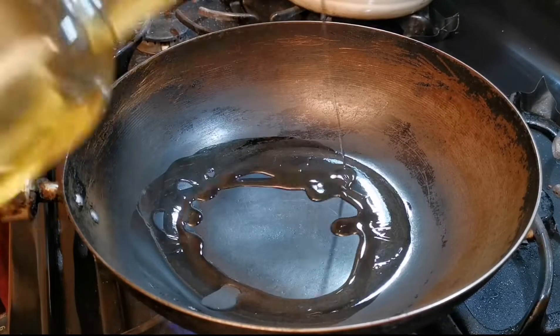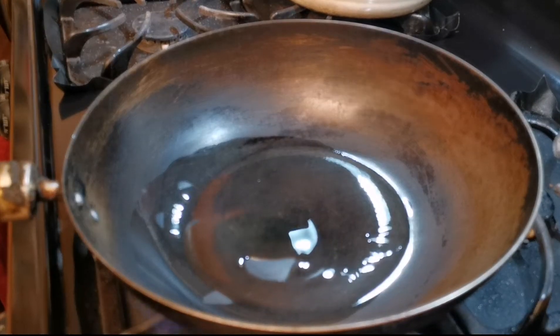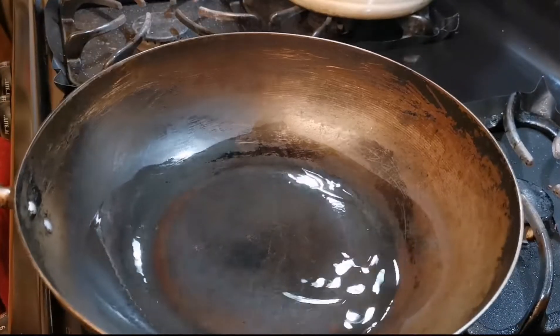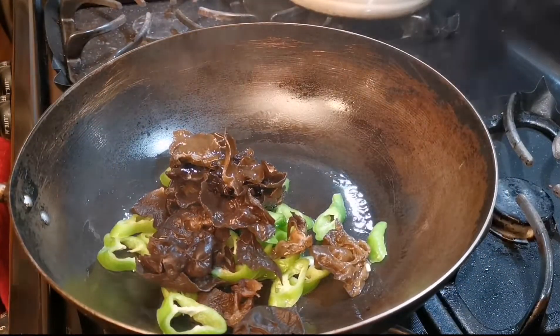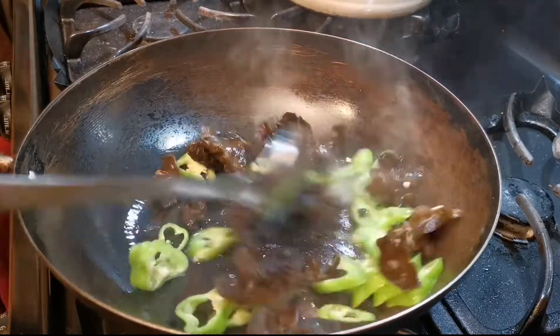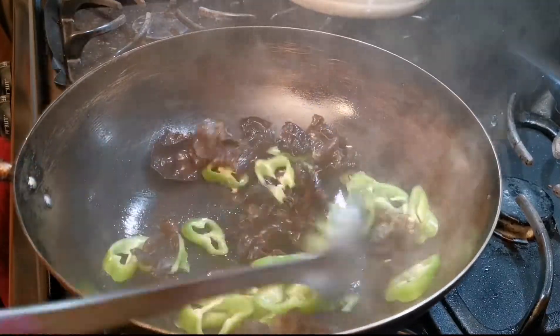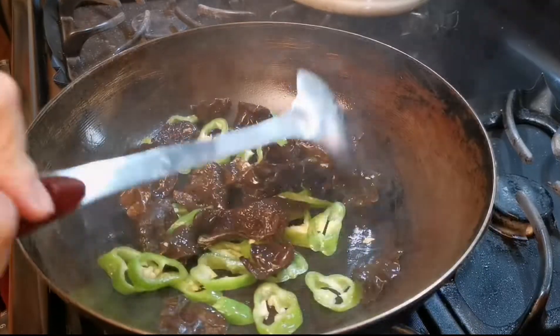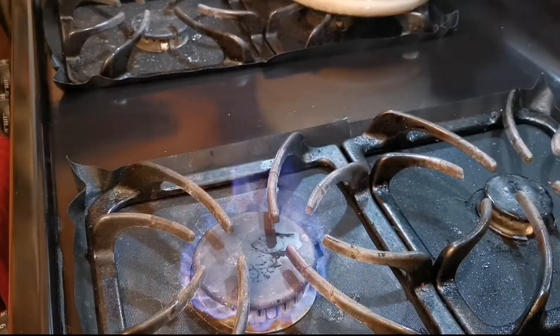Since the dish needs to be cooked quickly over high heat, I'm using my steel wok, which has a thinner wall compared to my other wok. In order to keep the kidney fresh and tender, I'm going to pre-cook the green hot pepper and black wood ear for one minute and take them out before cooking the kidney.